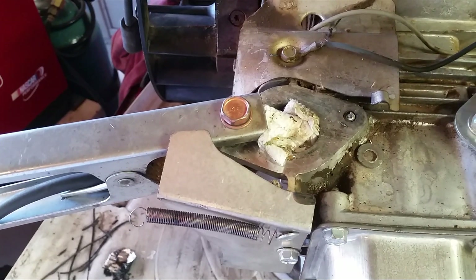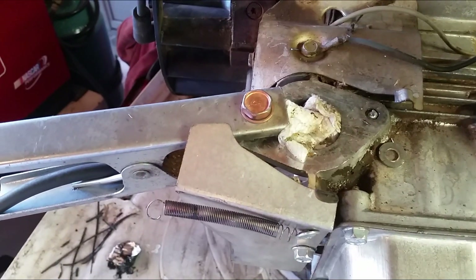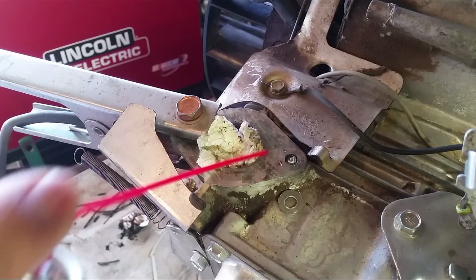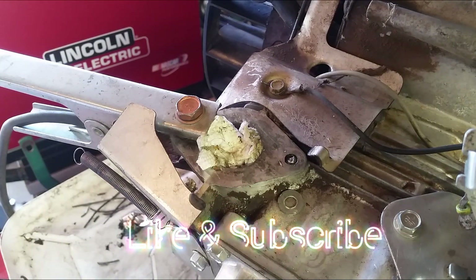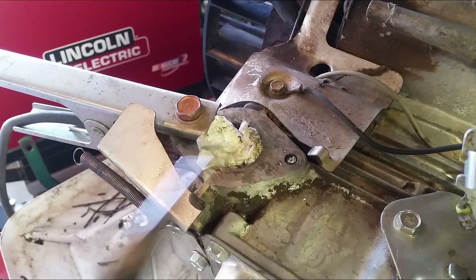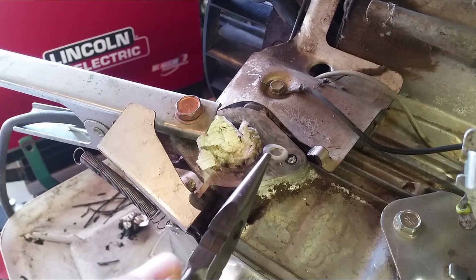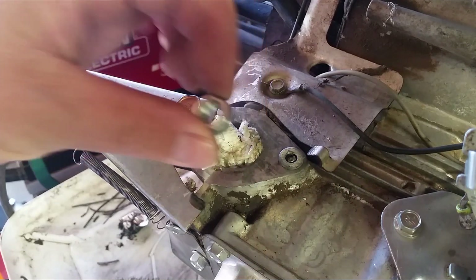I'm going to use my welder to weld a nut onto the bolt right there. What I want to do is put a washer on the aluminum block this way I will not damage it. I'll tack some weld right there, then afterwards I'm going to put the nut on top of it.